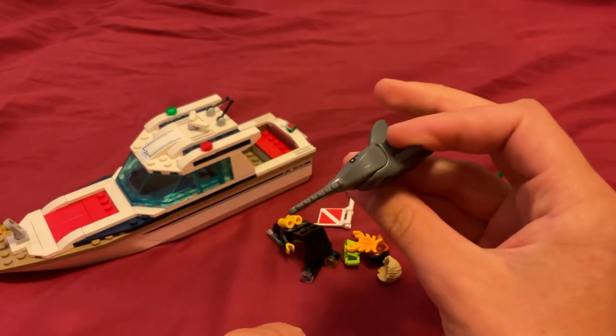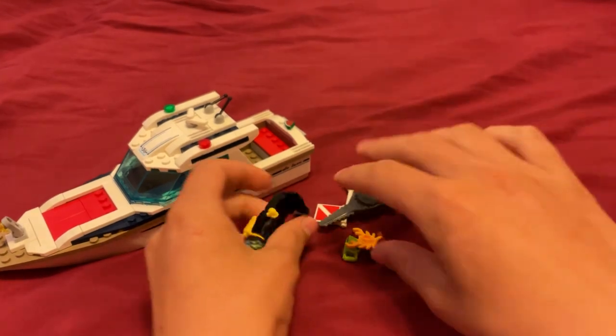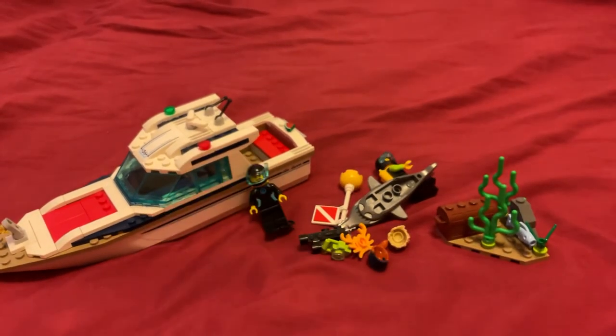Yeah, sawfish. I think that's all for now. Thanks for watching.